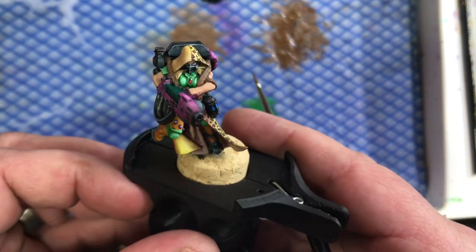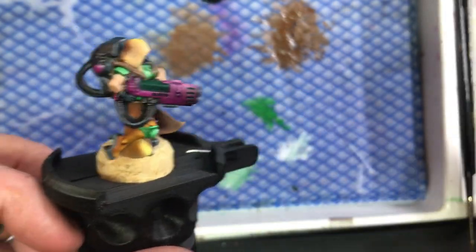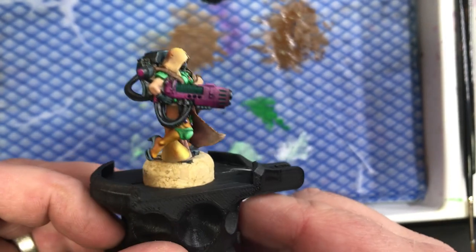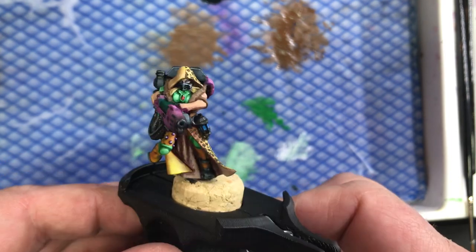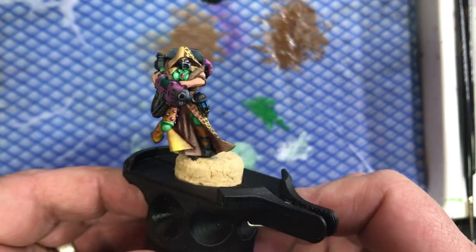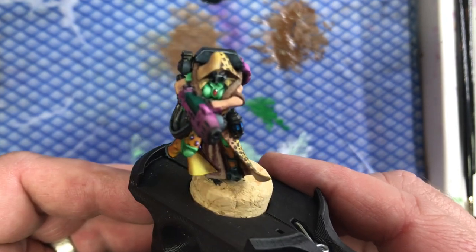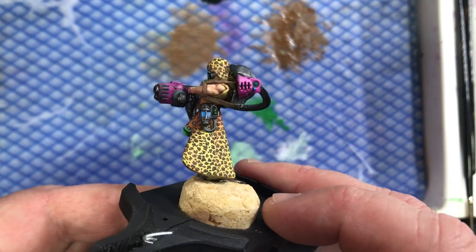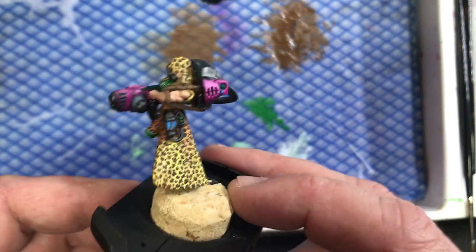Here we can see the converted Escher heavy plasma that I made is coming along quite nicely. I haven't done an update video on what she looks like - obviously the weapon is a long way from being done, it'll need the plasma glow and everything else, but I've got to get the core paint in first. The shoes are closer to being done and some of the blacks and stuff have been shaded and built in.